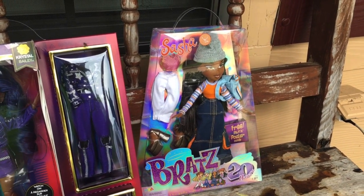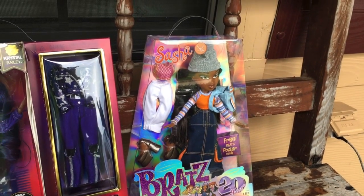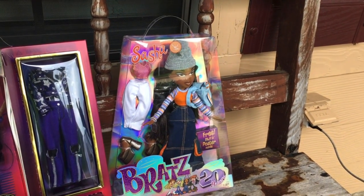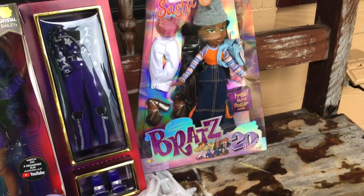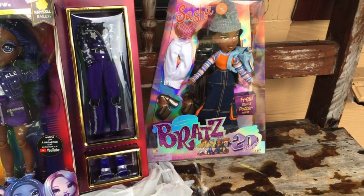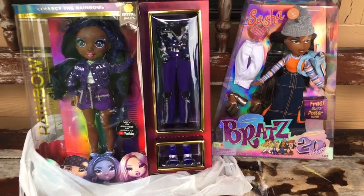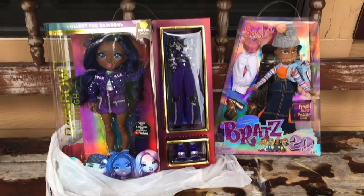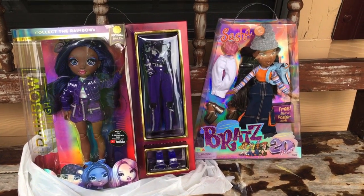I'm just gonna call it the 10-year Sasha, of course. I'm so happy they re-released the Bratz dolls, even though they look a bit different still. And as I've seen on Instagram and stuff, the poster is different too.